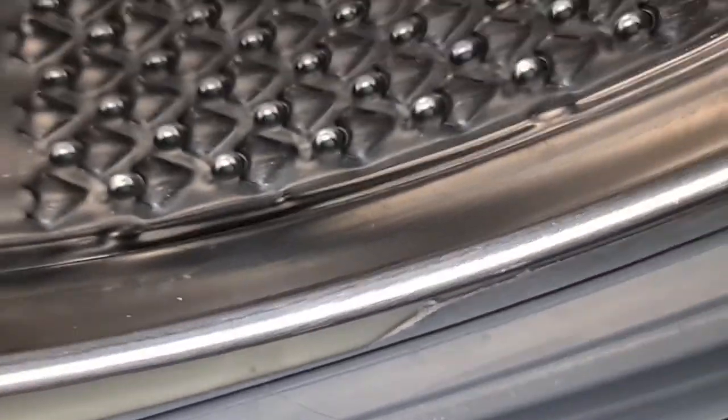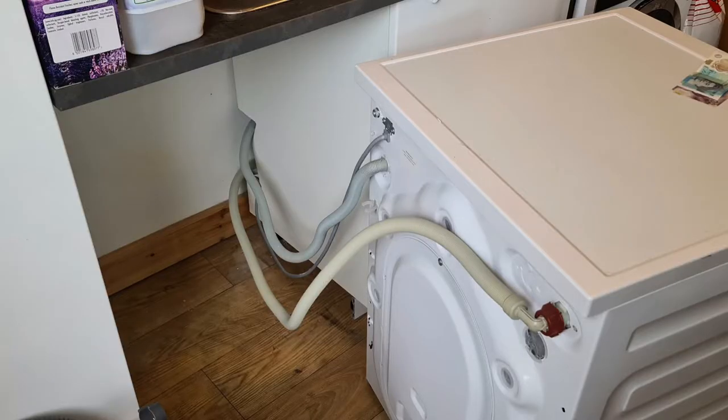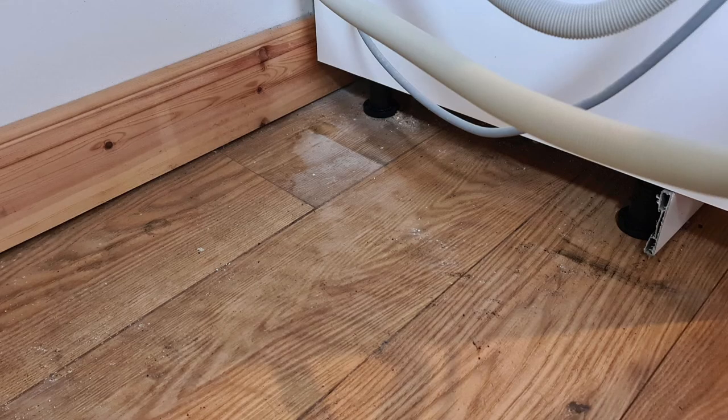I had a good look around the rim, all around the rubber, to see if I could see any bits of money sticking out, but there weren't any there. So the next thing I did was pull the machine out, and then the first thing you want to do is drain any excess water that's still in the machine.